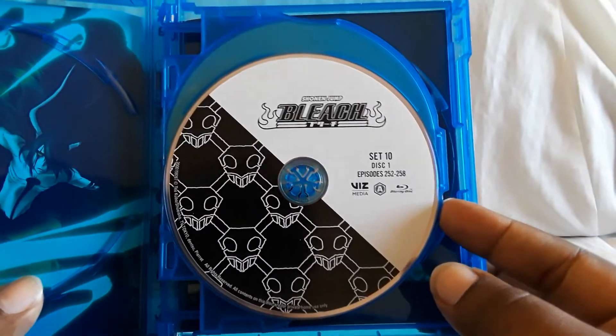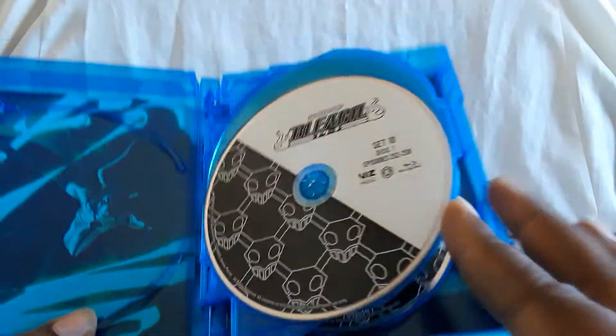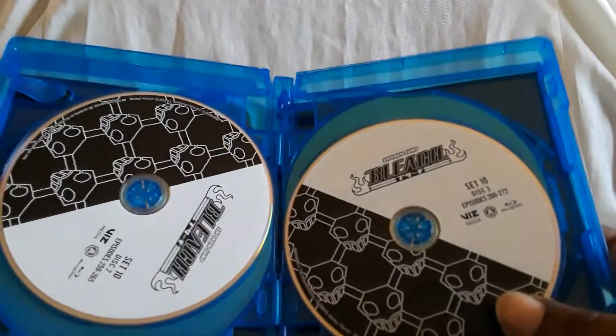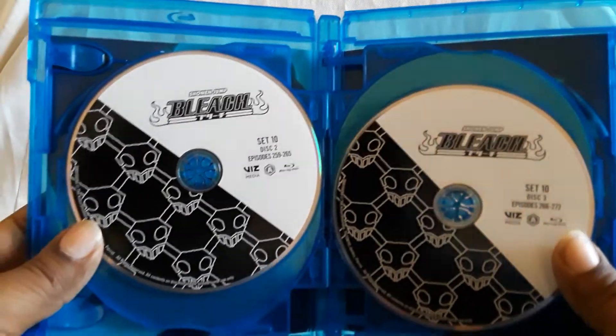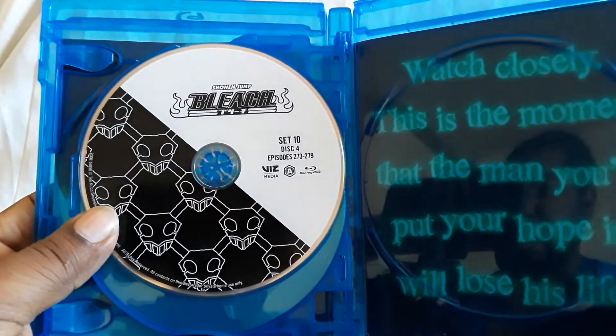Here are the discs. This has been pretty consistent — it's got the black and white, nice and simple. There's disc one, here is two and three, and there is four.